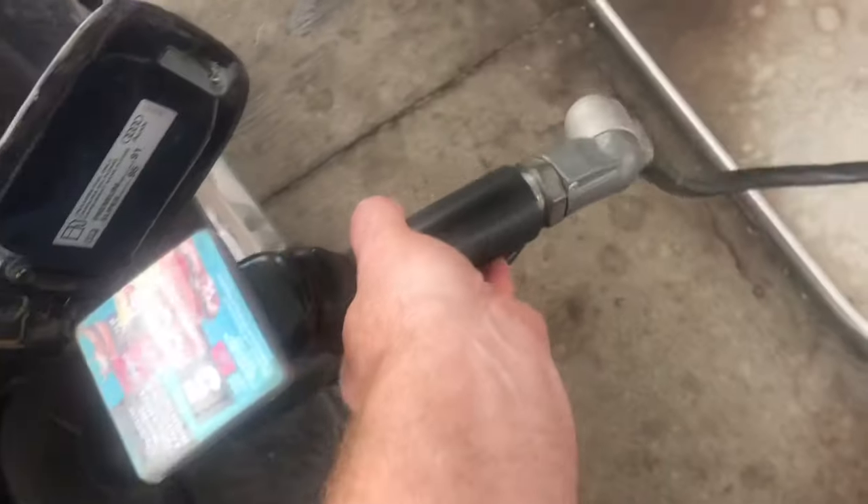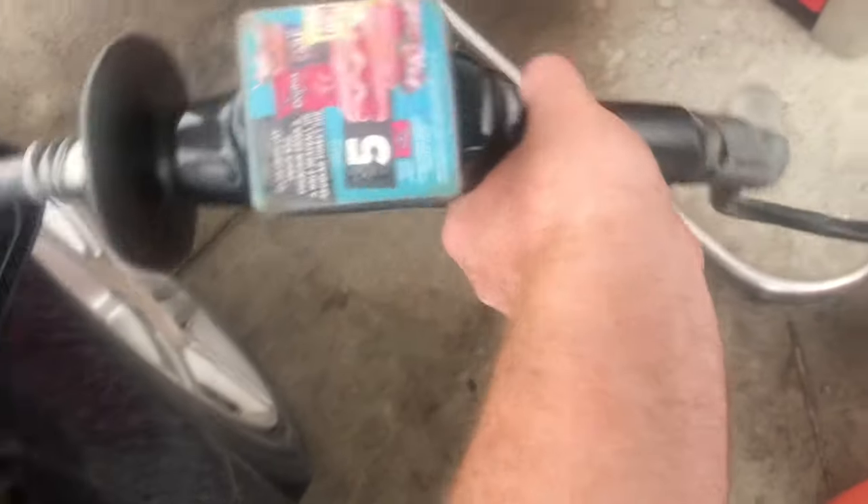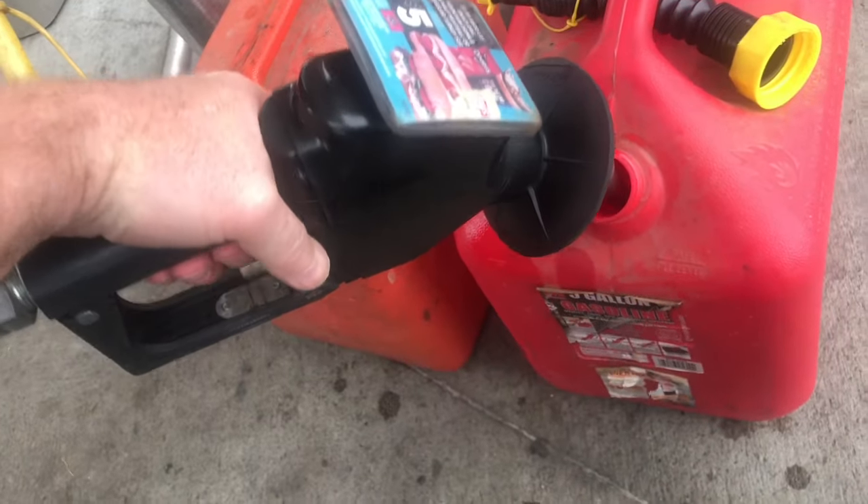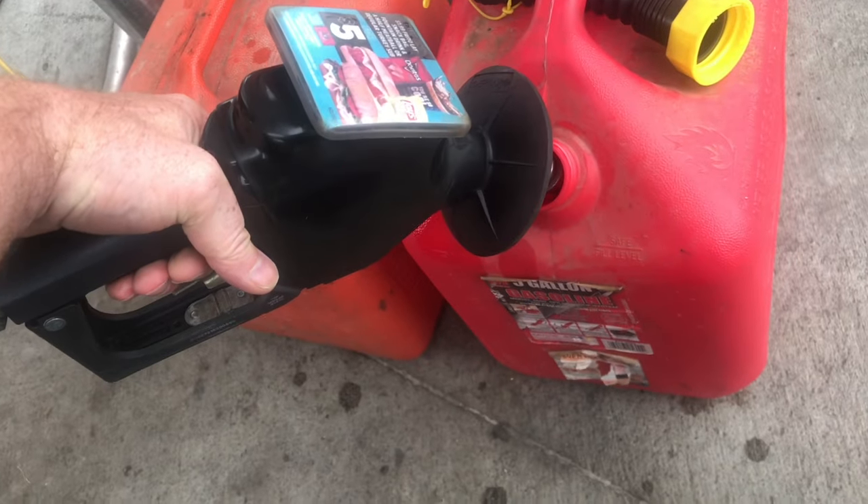You should place the gas cans far away from the car — that way it's further from any ignition sources. You want the cans on the ground, not in your trunk. You don't want to accidentally spill gas in your car. If you do, you'll be rolling your windows down. Ask me how I know.